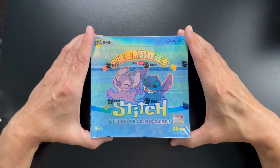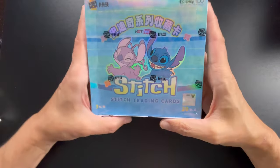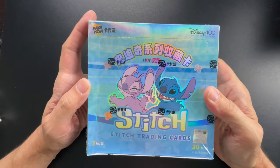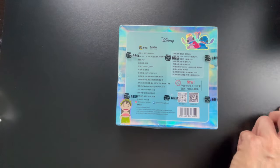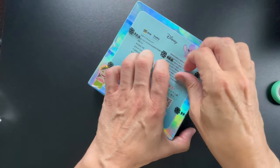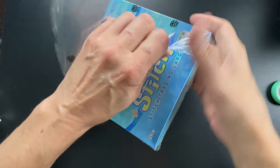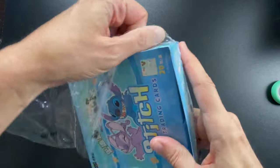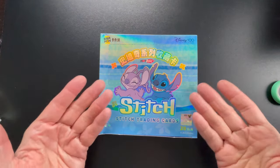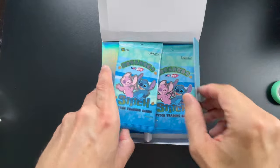Alrighty, let's get started. As you can see in the corner, there are 20 packs and there are three cards per pack. These are official — it has the Disney hologram on there. Let's go ahead and take the plastic wrap off. I have a bunch of other stuff that's supposed to be coming, but there's a holiday right now in China so they are not shipping some stuff out right now. Just the cover alone, I already love these.